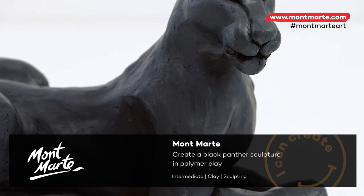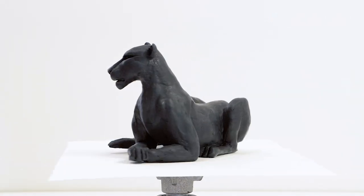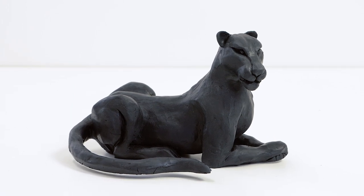Today we'll be creating a panther with black polymer clay. This will be a free-standing sculpture with no base and it has a relatively simple armature. It's going to be a lot of fun, so let's get into it.